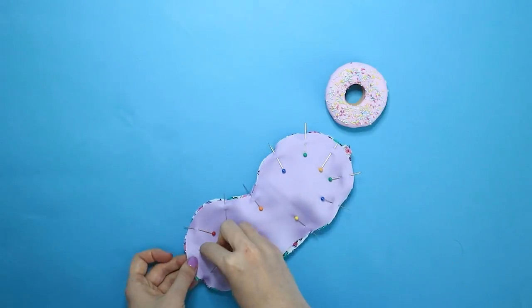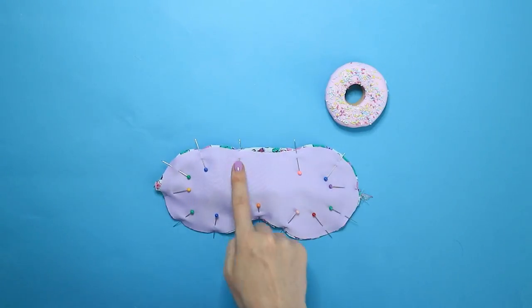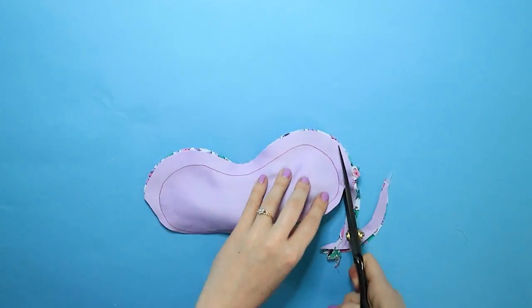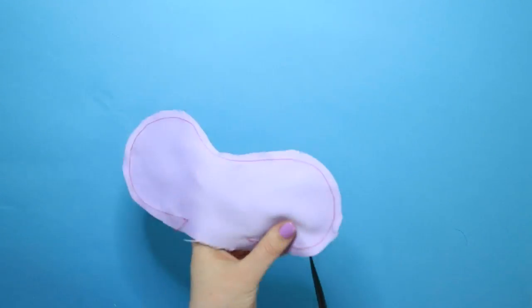Stitch around the outside of the eye mask using a 15mm seam allowance, remembering to leave the opening between the two pairs of pins. Trim the seam allowance and notch small triangles around the seam allowance every 2.5cm or so, being careful not to snip through the stitching.